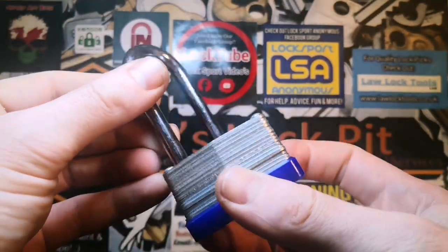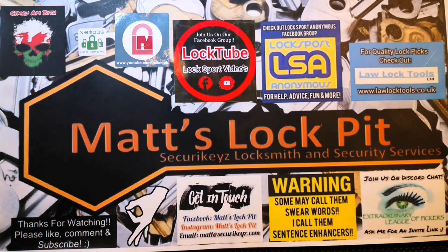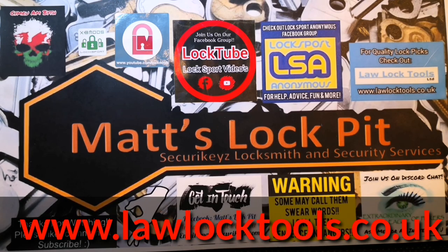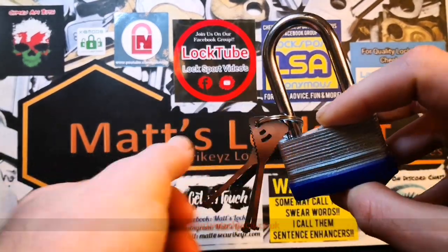So as we've just seen, a very quick bypass method — literally a case of finding the right pick, and boom, it works just like a key. They're great for everyday carry, they're strong, and as you've just seen, they work an absolute treat. So if you're interested in a set of these, get yourselves over to www.lawlocktools.co.uk. Alternatively, as I said, there is a chance of winning this set.